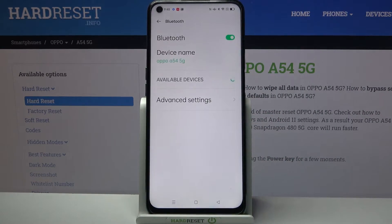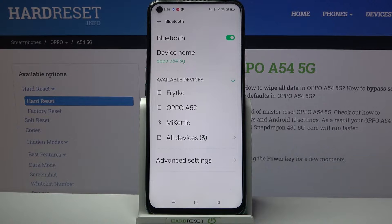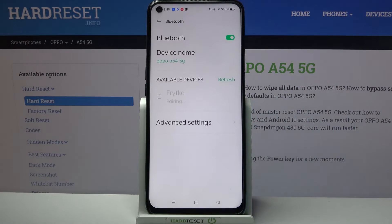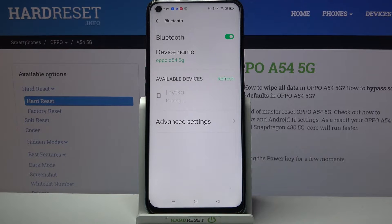Then click on the switcher to activate it and wait for available devices to show up. When they do, click on the one that you want to connect to and wait. Now select pair and wait for this device to accept your connection request.